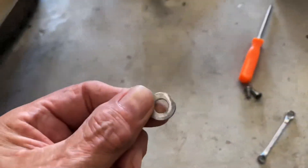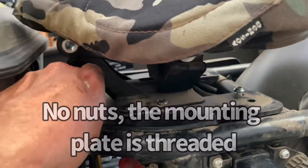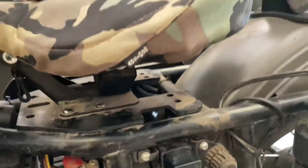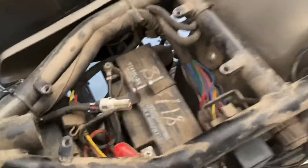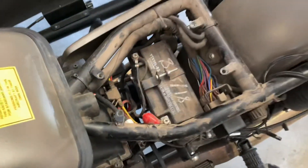Underneath the two rear bolts there are going to be these small spacers — there were none on the front, which I don't understand. I already undid them off camera. And you're just going to remove the seat just like that, and there we can get to our battery.